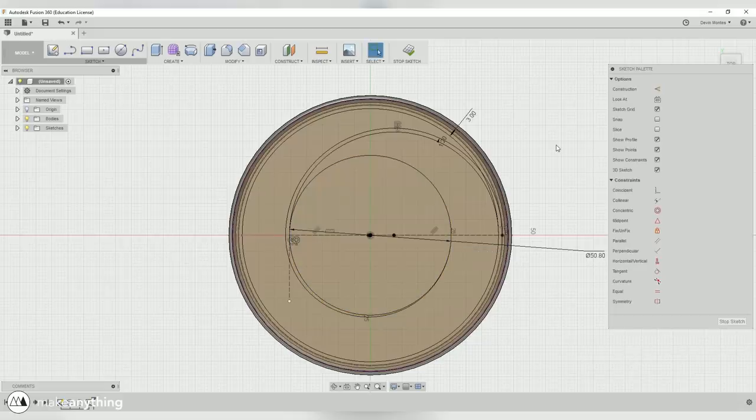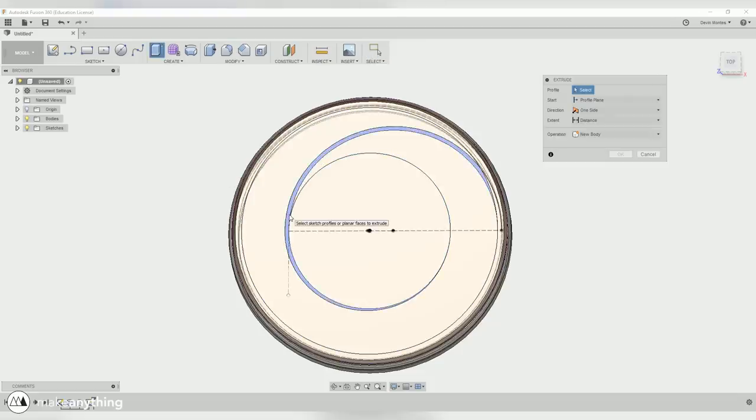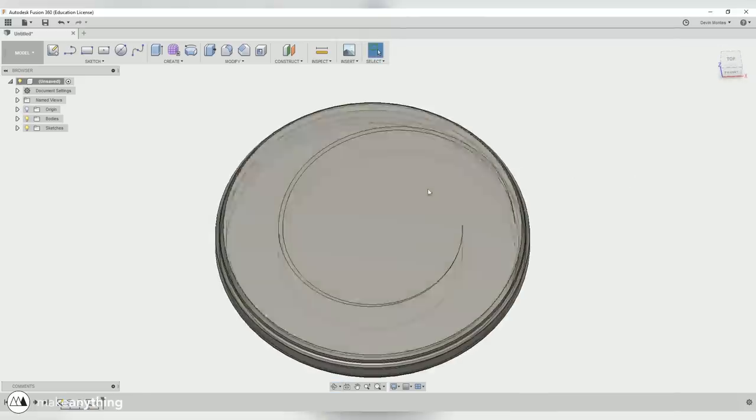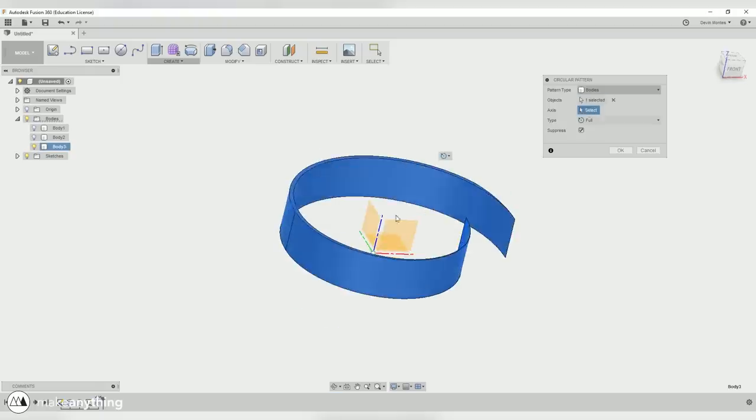Now I want to create a pattern of several of these arcs going all the way around to make things a little bit stronger, and just so it'll look cool. So instead of cutting it away, I'm going to make a new body with just that arc and extrude it to be the same height as the rest of my disc. I'll make sure to save that as a new body, and then I'll hide the puck and pattern this arc all the way around until it looks the way I want it to.